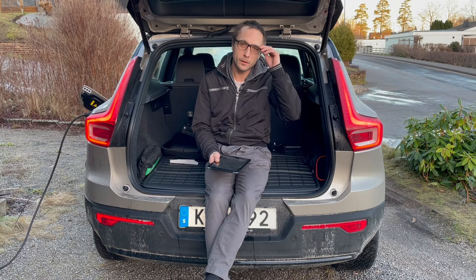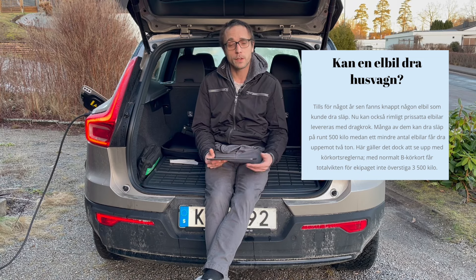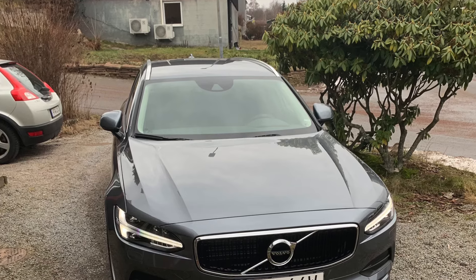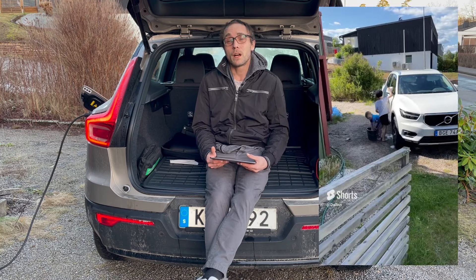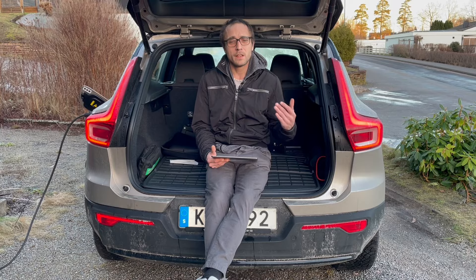Hi everyone. In today's video I thought we'd talk a little about how much you can drive with an electric car. And then I'll compare between the other cars I've had: one XC90 from 2003 with a 2.5T, one V90 from 2019 with a diesel D3 motor, one XC40 with a B4 motor, and then this car I'm sitting in right now. How much does it differ?